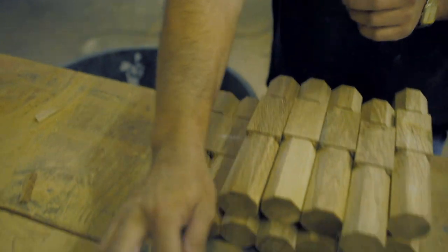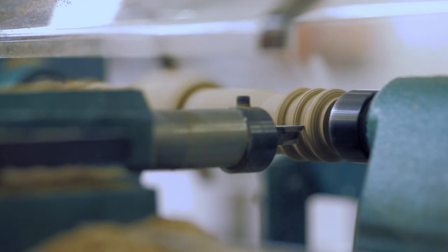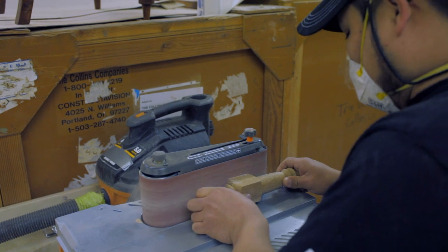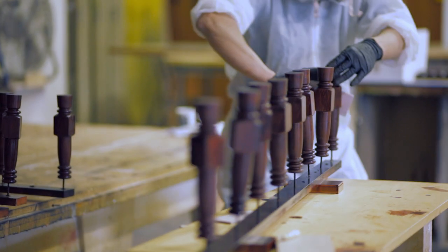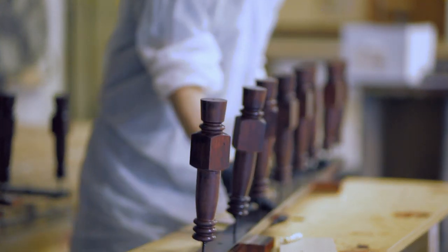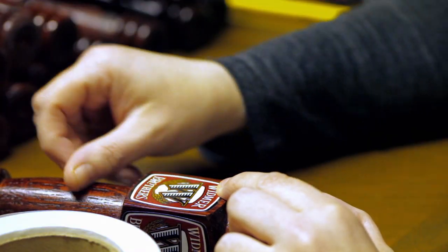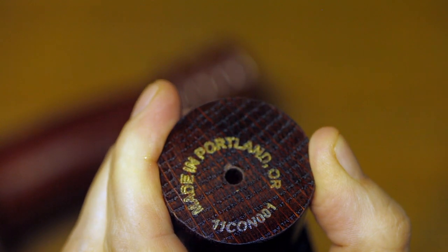And now we're going to go over to the lathe. And next we go to the paint booth. Each handle is stamped with a code that identifies when and where it was reclaimed from the Portland area.